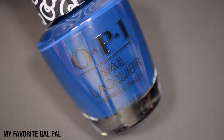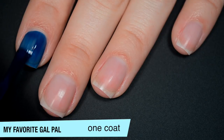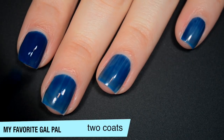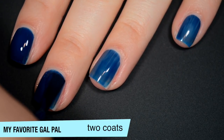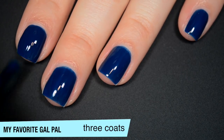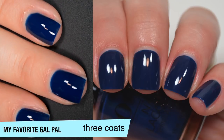The next polish is called My Favorite Gal Pal, and this is a darker navy blue, but definitely not so dark that it looks black. This is another jelly, just like the purple, which surprised me during my swatch photos. It's a little bit uneven so it will take a couple of coats to even everything out. It builds up really well on the second coat, and being a jelly finish it dries shiny. I'm going to add a third coat — it's very close to opaque, just some spots that are a little too light. That third coat doesn't change the color much, it just covers up those spots. That is three coats of My Favorite Gal Pal.